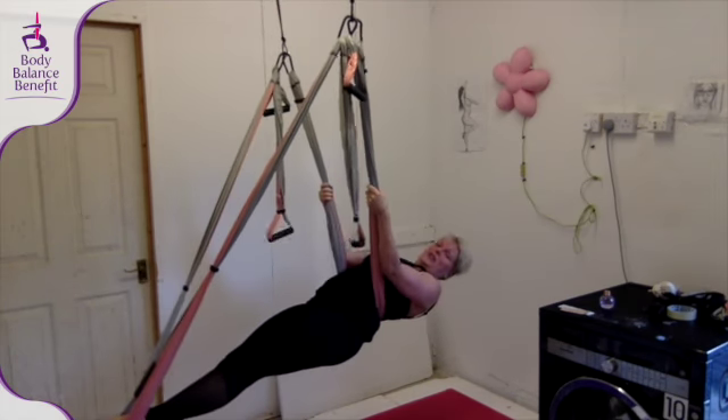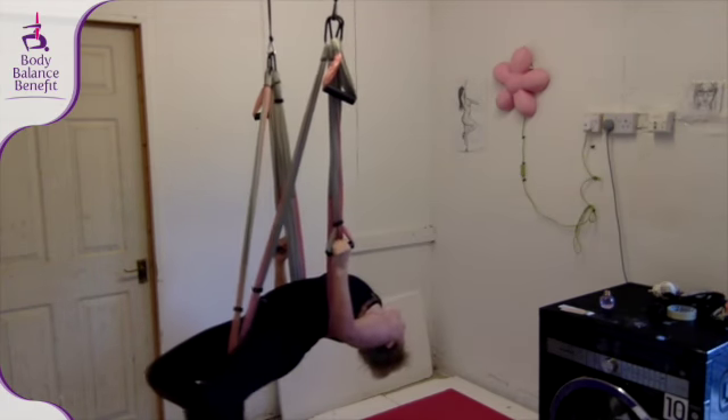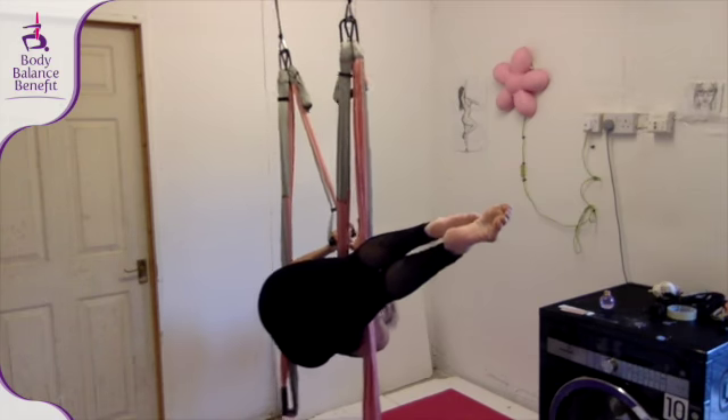Leave, go. If you're not as advanced, keep your feet where they are, lean back and hold.